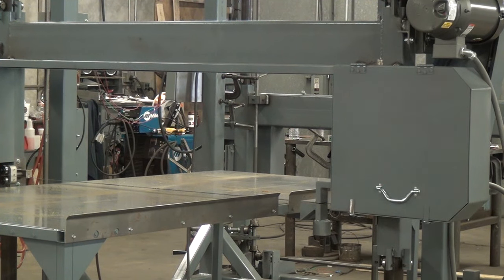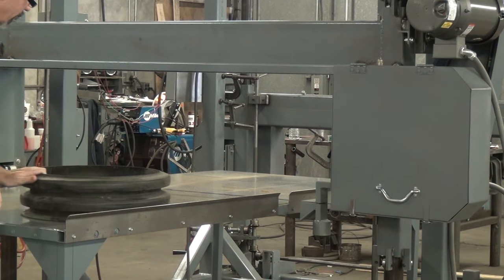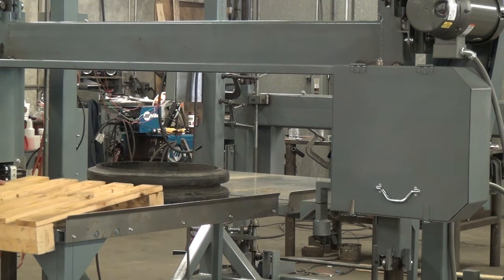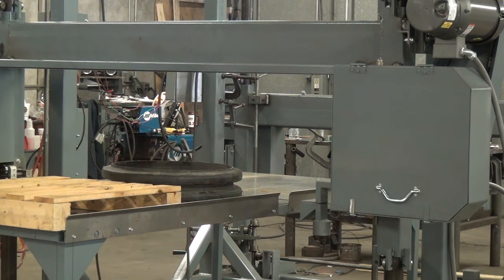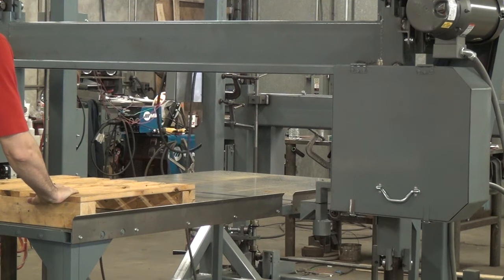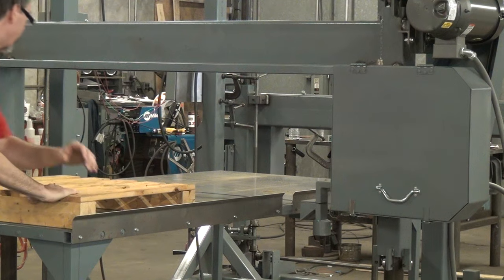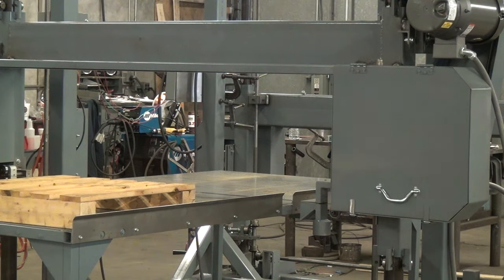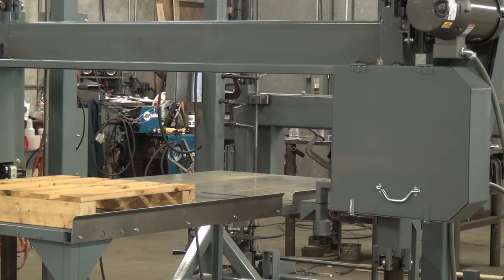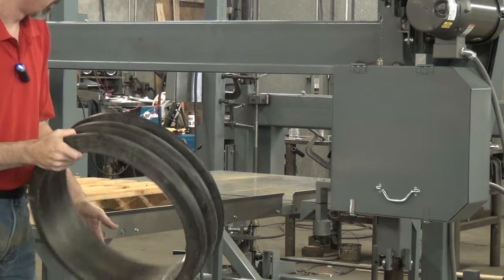Now we'll try something a little more challenging — a chunk of plastic. I'll try and take it down through a rib here. Like I said, there's some risk it may try to spin. We'll see what result we get. That was really cool. Not the desired outcome, but really cool.